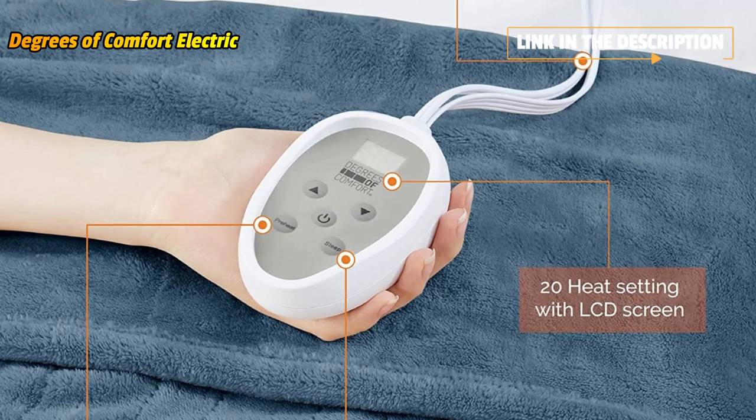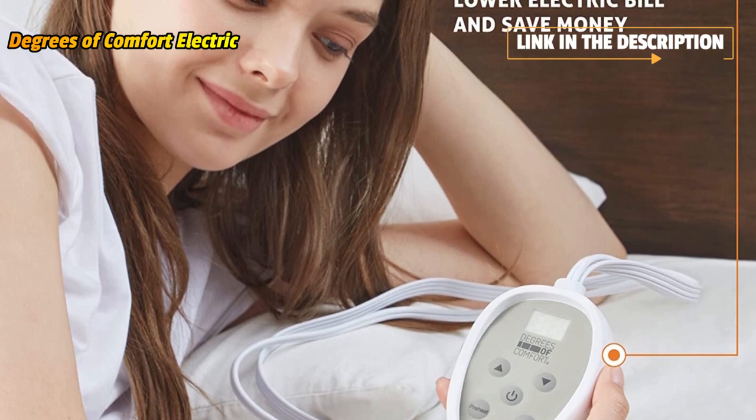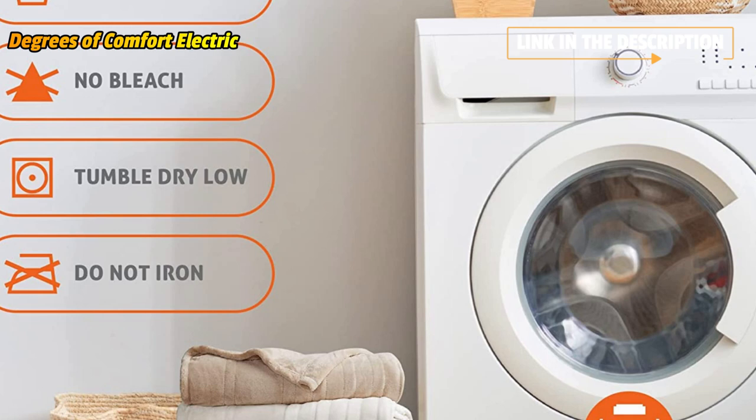The 12.5-foot long power cord provides plenty of length to connect to outlets without poking at night, and the conveniently placed 6-foot controller cord can easily be reached and tucked away as well.